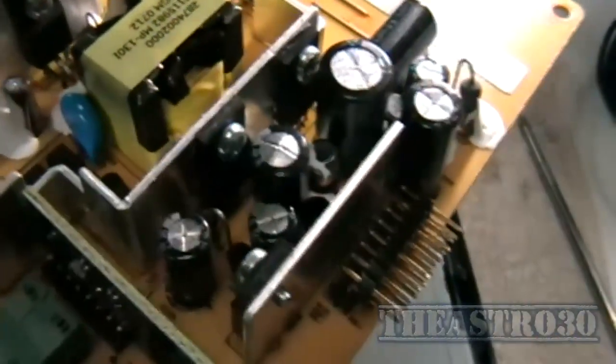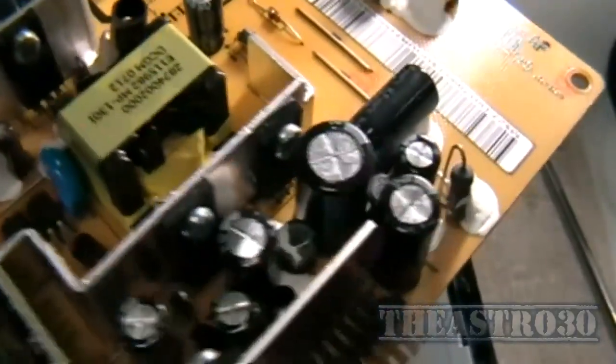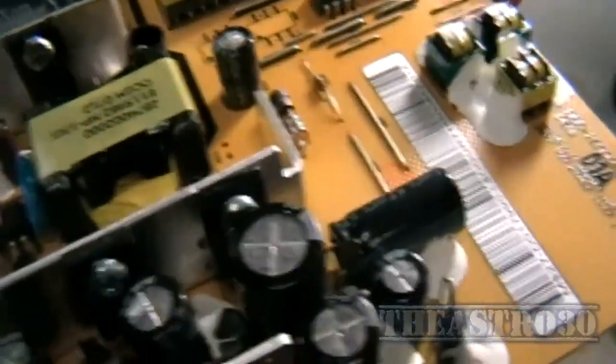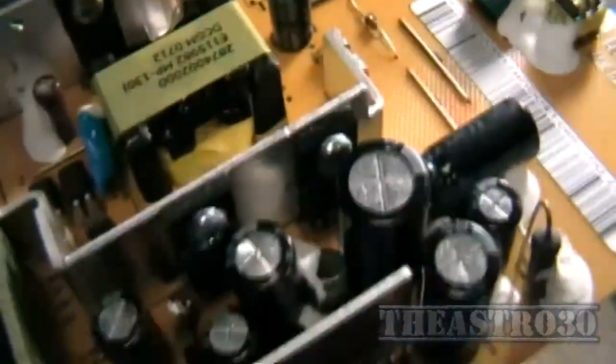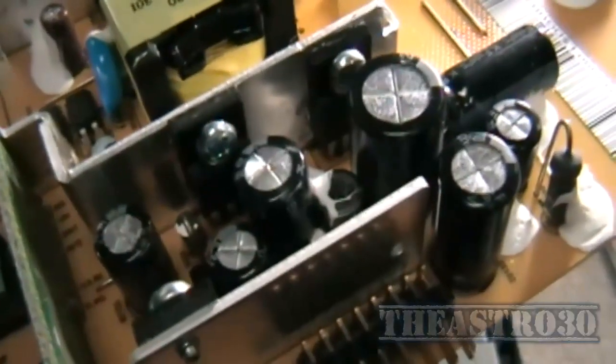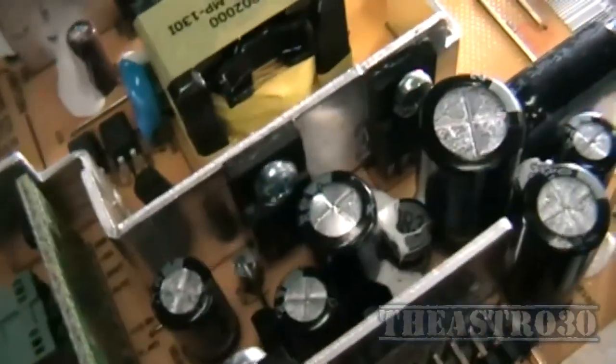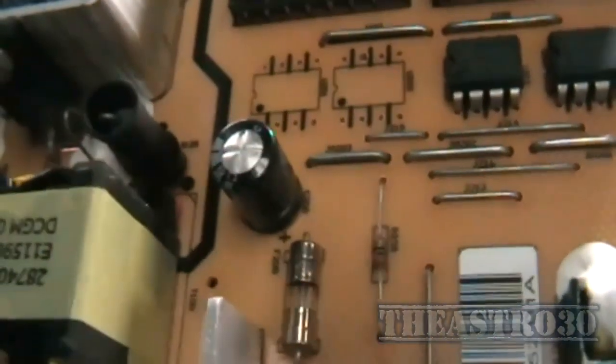Usually if a capacitor starts bulging like that, it's dried out and is on the verge of venting, and this one just obviously shut down. That capacitor there next to the heat sink looks like one of the chopper side capacitors — that 220 microfarad which I've already identified. I'm not sure what that does, but it's on the low side I believe. High side's up here and low side's down here. There's also a little fuse there which I'll check with a multimeter.